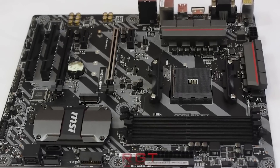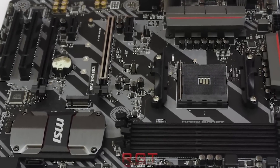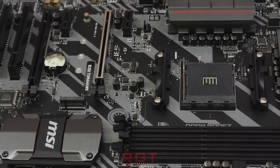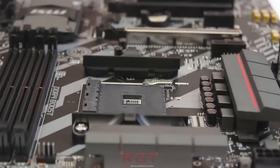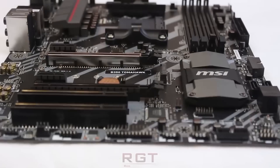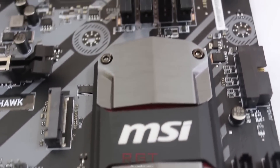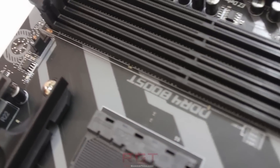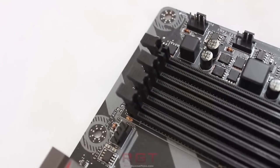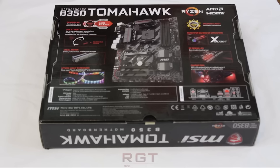We had the B350 motherboard on hand because of a press trip last year to AMD's headquarters for the Ryzen event. This motherboard was given to Amy by AMD when she was in the US, along with the Ryzen 5 1600X, and we have already disclosed this in a video on the channel, but for newer viewers, we wanted to be fully transparent. We could have used the Biostar board, but it wasn't plugged in, so it was just easier to use the MSI board in this particular instance.